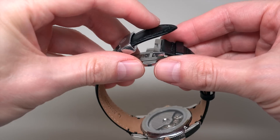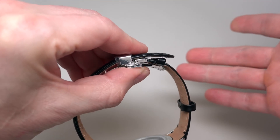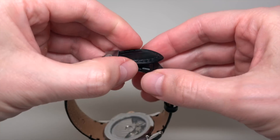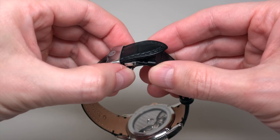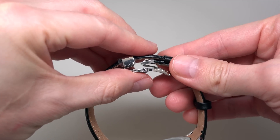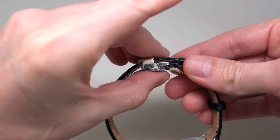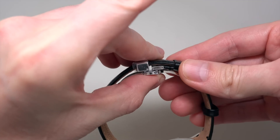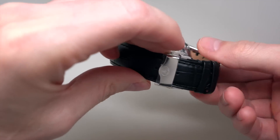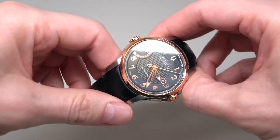One thing: when you want to close the clasp, don't try to push the end into the loop — that's not how it works. First, put it inside, and then close. Very simple. You can keep your strap end tidy.